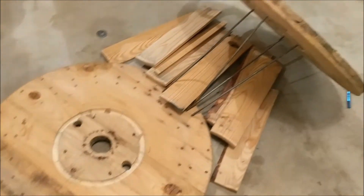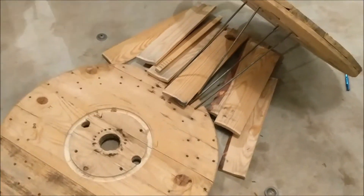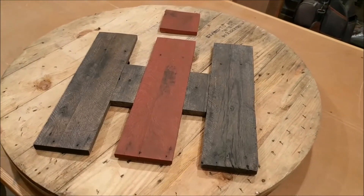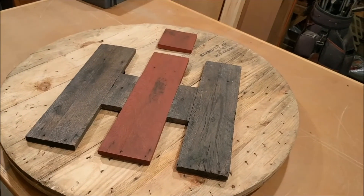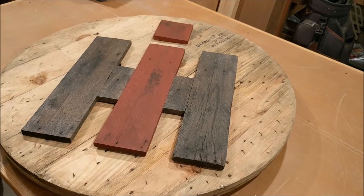It's not really a pallet but it's similar — I guess you'd call it a pallet for wire. I think it looks pretty good. I'm just gonna stain that circle white and then attach the IH and hang it on the barn.